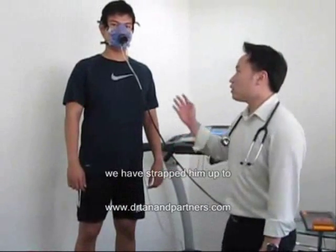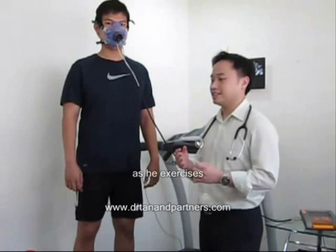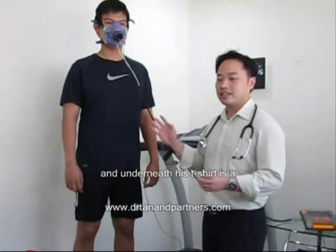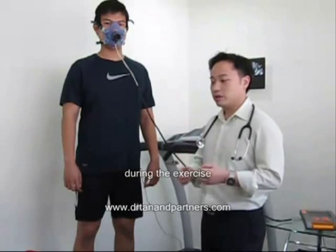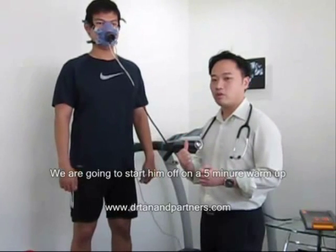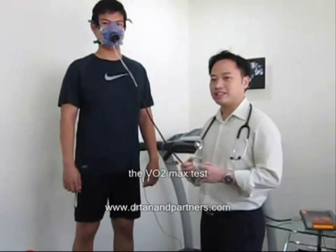You can see that we have strapped him up to a face mask that will measure the oxygen he uses during exercise. Underneath his t-shirt is a heart rate monitor that will measure his heart rate during the exercise. We are going to start him off on a 5-minute warm up and then we will get back to you as we start the VO2 max test.